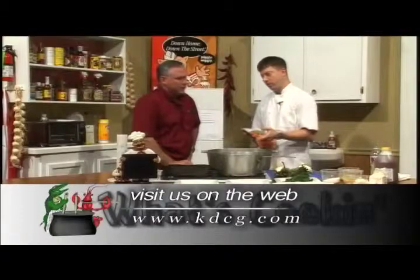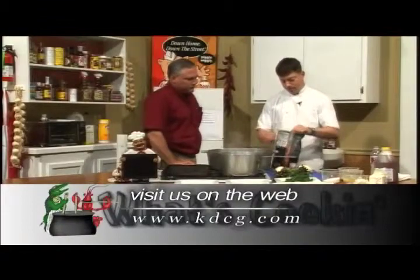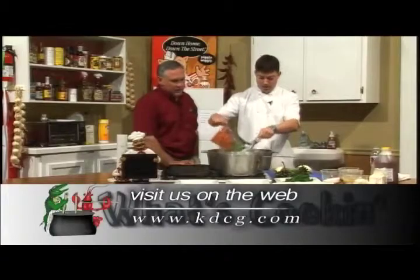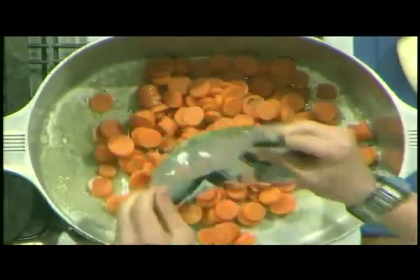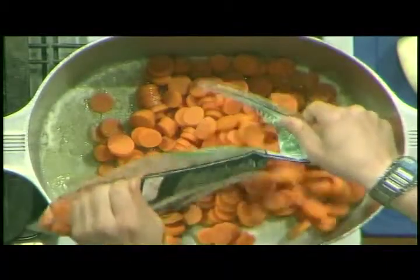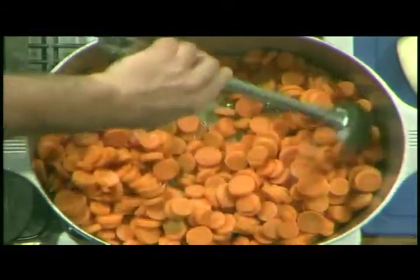If you don't use frozen you're gonna have to blanch your carrots and get them tender before you do this, because it will just take forever. So make sure to use frozen — it's a lot simpler. We're gonna add this to the pot. We always have main entrees on the show, so it's a big difference to come and actually do the vegetables. We never really do sides that much, so today we're going to show how to do that. Take a spoon and give it a little stir.